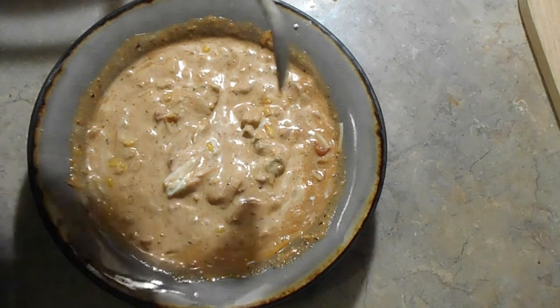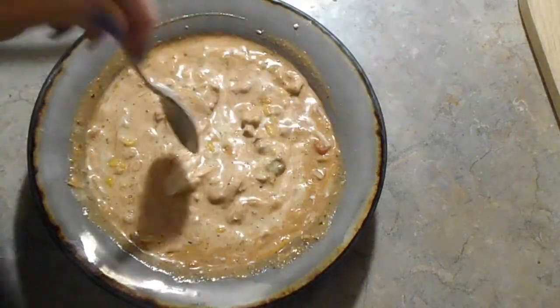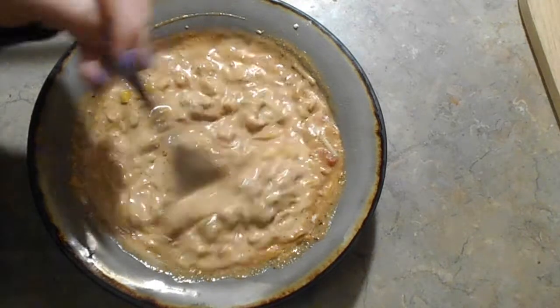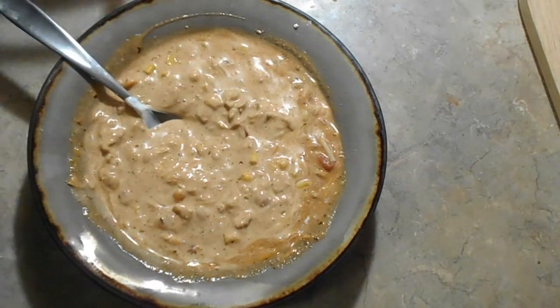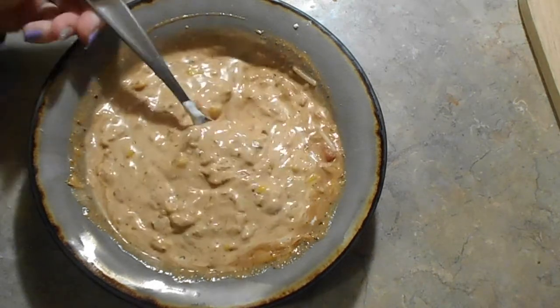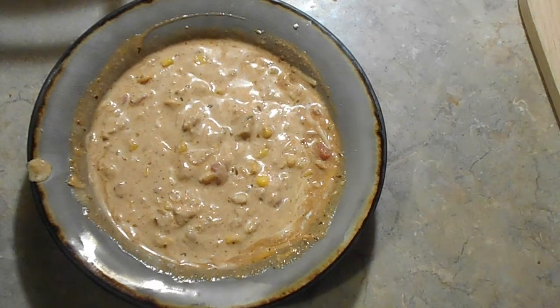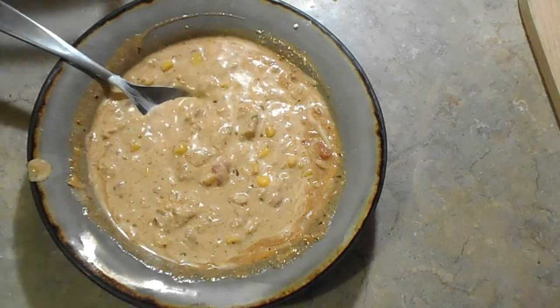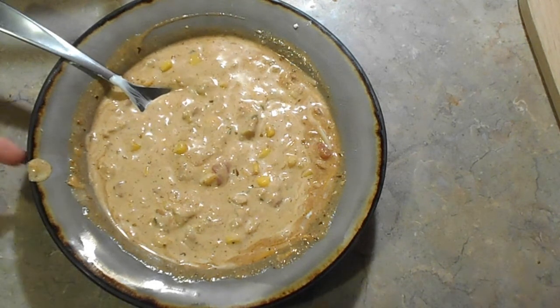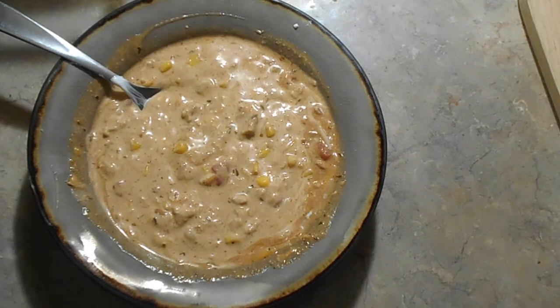Oh my — you don't miss the chicken, you really don't. The zucchini still has some texture, so you get that bite. This is good, this is really really good. I'm going to end this video so I can eat! I hope you'll subscribe if you haven't already so you never miss a recipe or anything I'm doing. Thanks for watching and I'll see you next time!